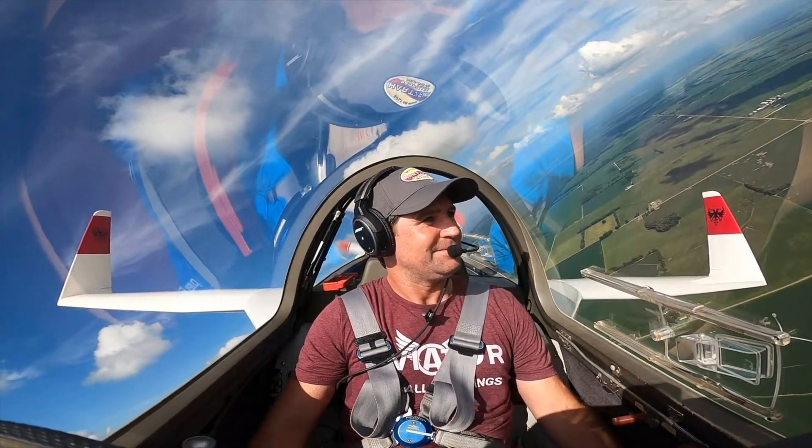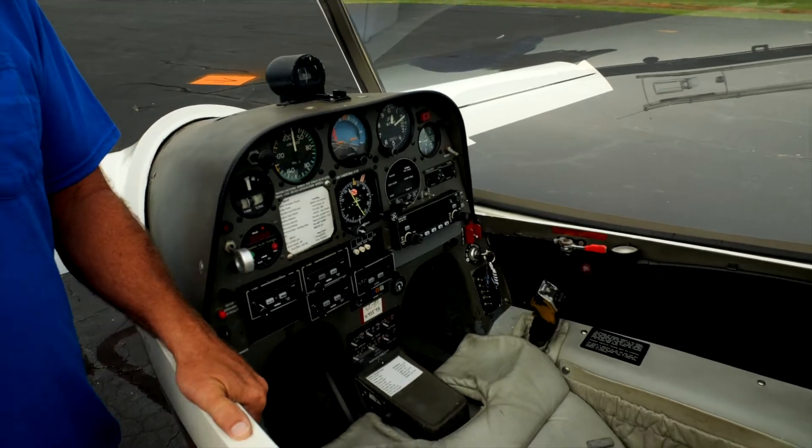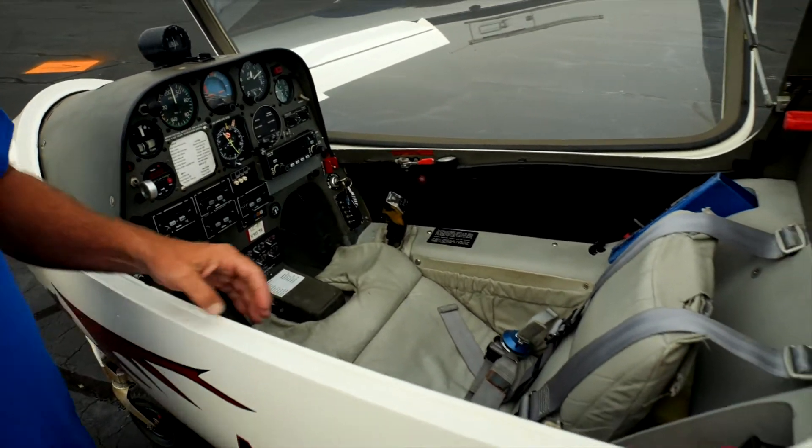It reclines and everything with that side stick. It's a really fun airplane to fly. We use this to teach people how to fly Long-EZs and VariEzes and other kinds of Rutan-designed airplanes, which our organization is kind of focused on.